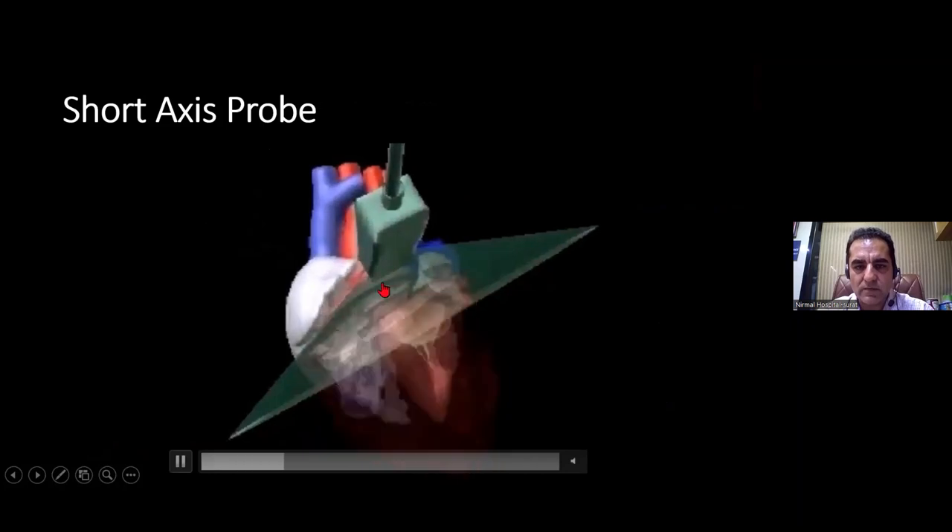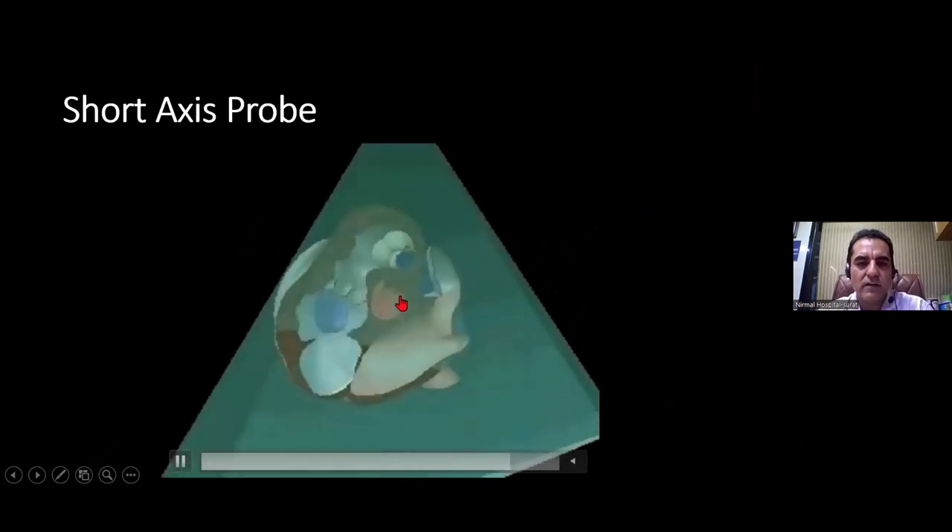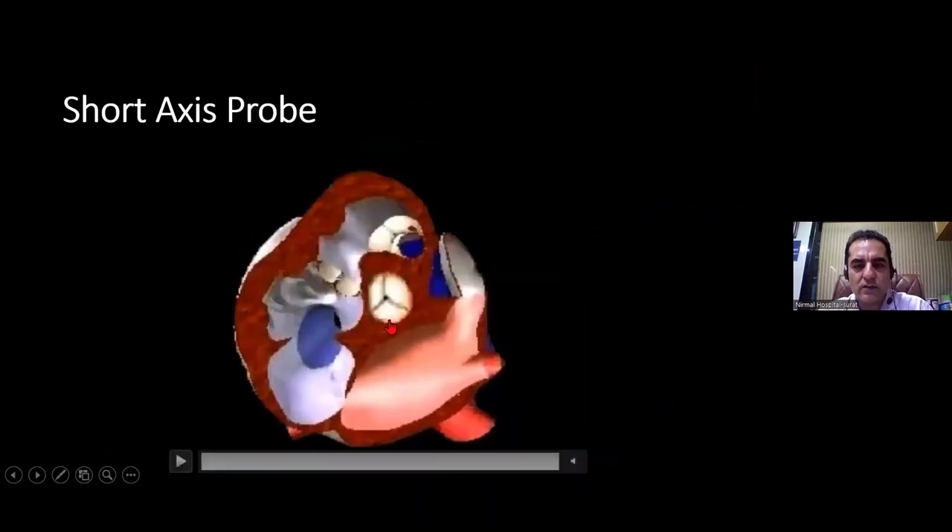The heart is being cut cross-sectionally at the base from where the aortic root starts. The three cusps of the aortic valve are visible, and hence this is known as the Mercedes Benz sign view.